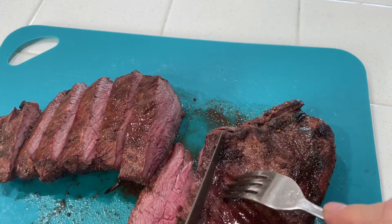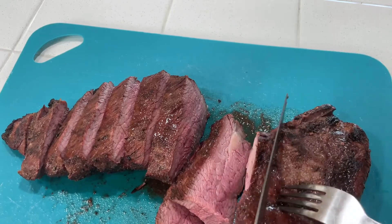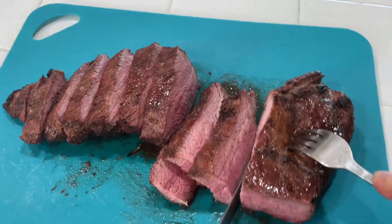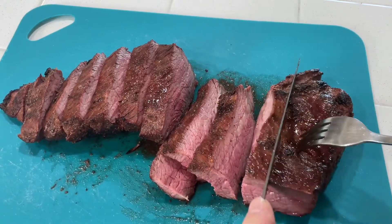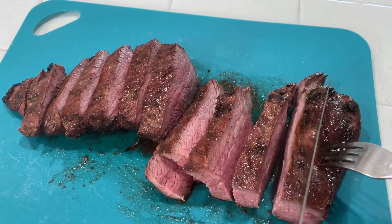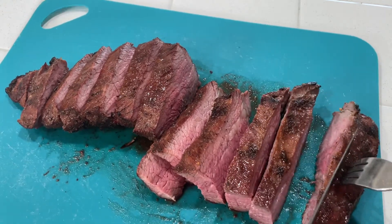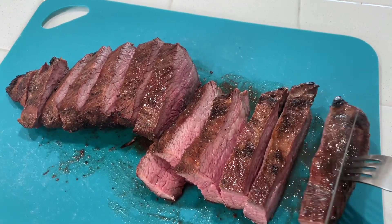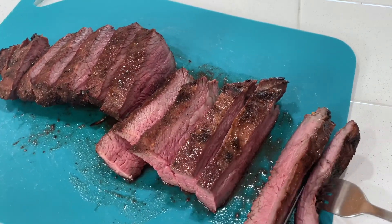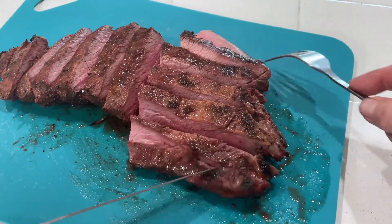Grain goes the other way now. Get that one. Alright — it's shaking all over the place, this cutting board doesn't stick to the table. Looks like I'll have to make one. One more cut. Alright, perfect. There we go — the ultimate tri-tip, look at that.